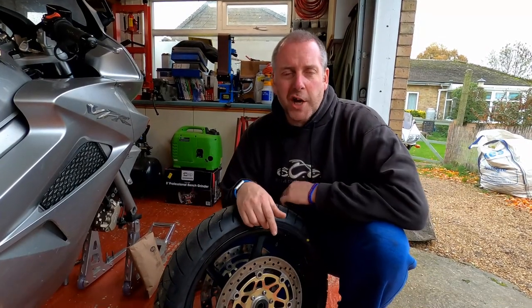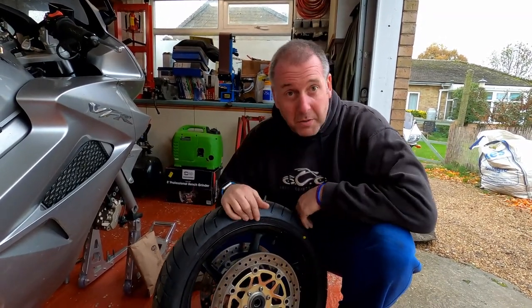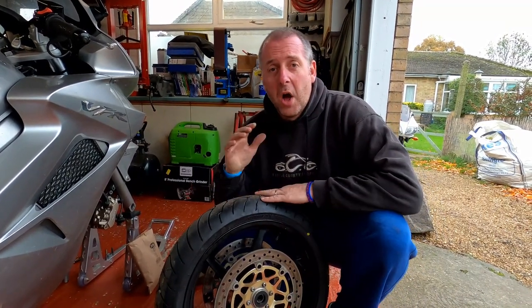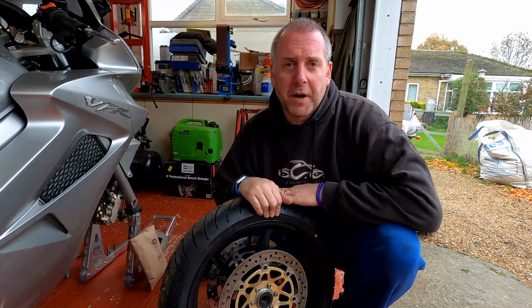Hello everyone, welcome to the channel. In this video I'm going to be carrying out a replacement of the wheel bearings in the front wheel of my VFR 800. Thank you for stopping by.